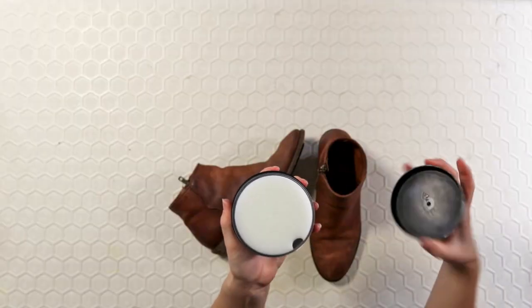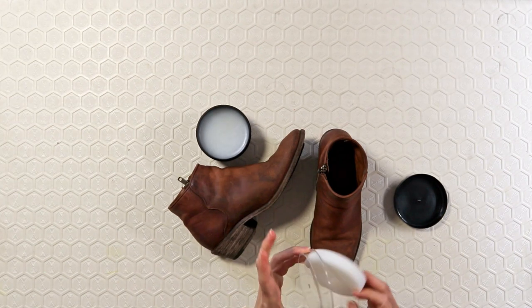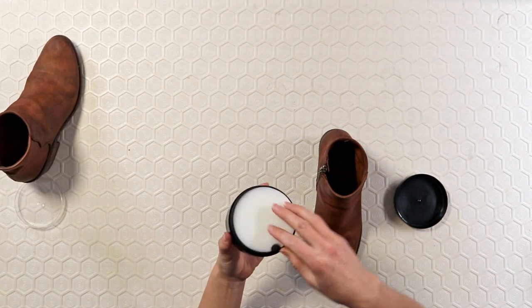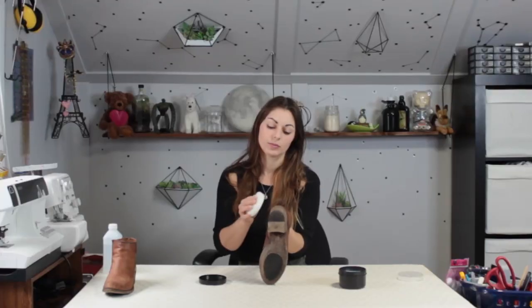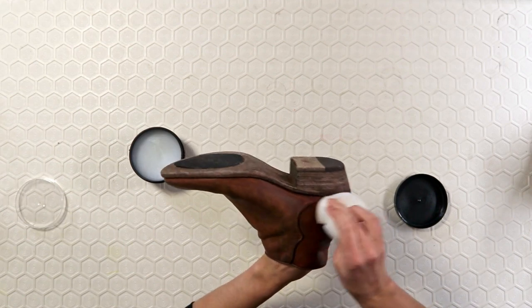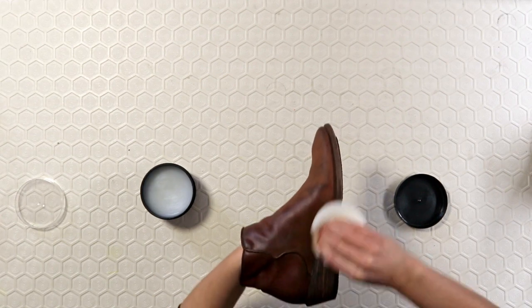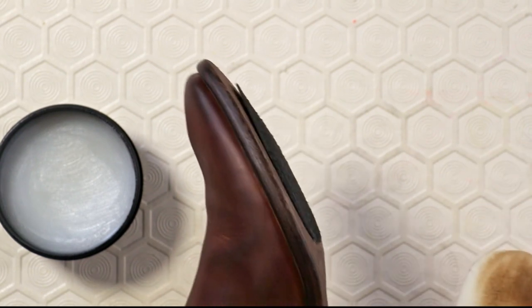Once the rubbing alcohol is dry you can move on to the mink oil. The mink oil I purchased came with a sponge applicator — if you don't have one you can use a clean section from the same rag used earlier. Get a good amount of oil on the sponge or rag and wipe in a circular motion across the entire boot. The most important thing is not to put on too much and to make sure you apply a thin, even coat, as mink oil and the other oils mentioned can stain your boot. Once I covered the whole boot I used the dry side of the sponge to go over the whole thing again to make sure it was even.